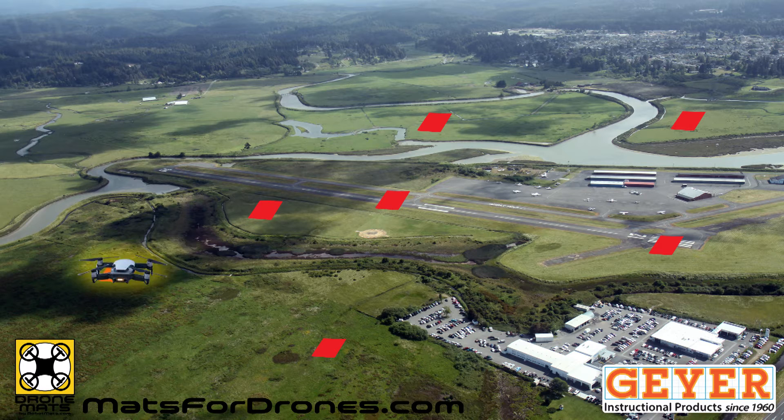You can use them for course markers to land in order for timing and accuracy. You can create thematic challenges based on the mat type — bring supplies, feed the animals, visit countries, navigate space. You can do a search and identify mission by placing the mats randomly on a field so pilots have to find them for scores.